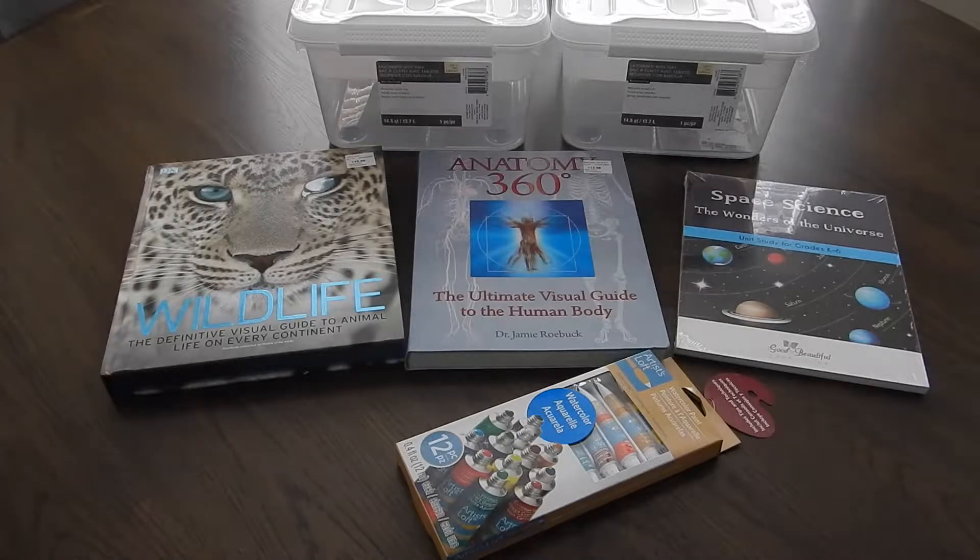Hey guys, I'm back with a homeschool haul for you today. I went to Michael's, Sam's, and then I did an order with the Good and the Beautiful. In order to keep this video short, I'm going to go ahead and get started.